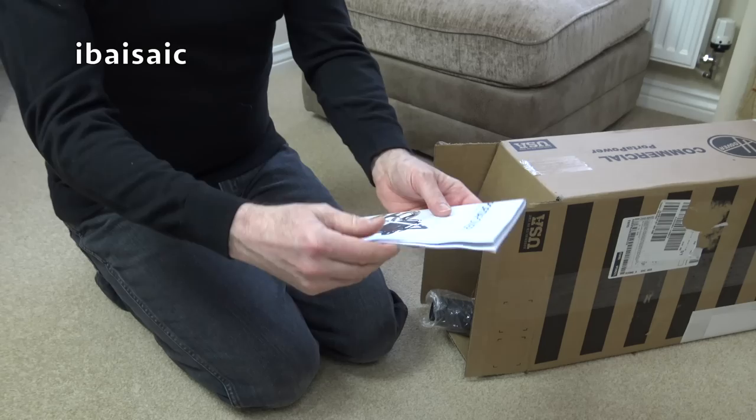This is a commercial Porter Power, so it's a current model - you can still buy this. I actually got this from Amazon.com, not Amazon.co.uk. So here we go - the Hoover Commercial Porter Power portable canister.